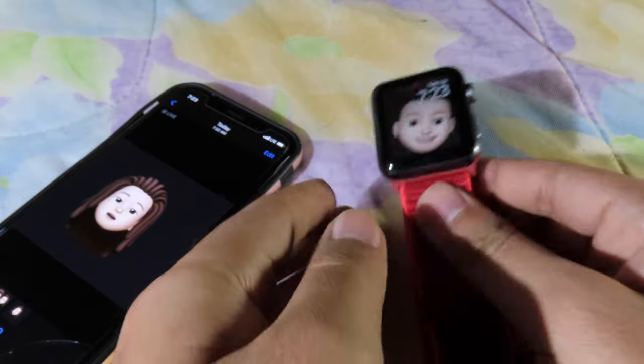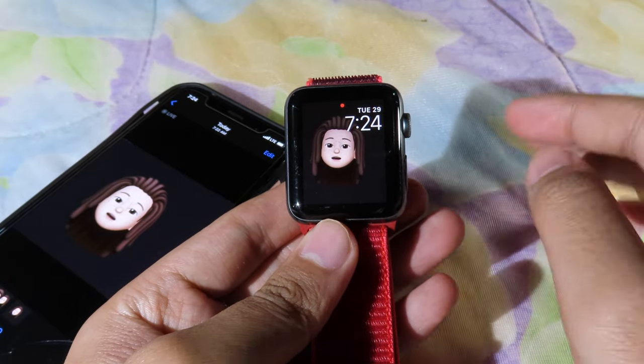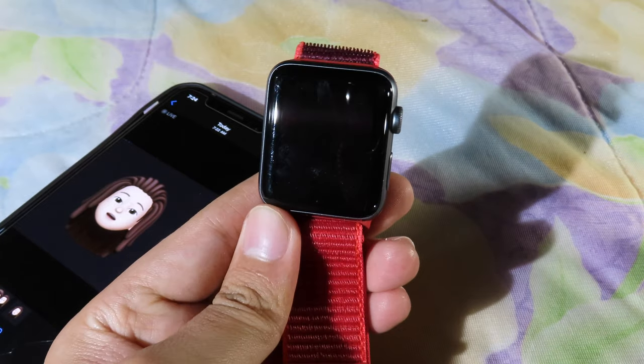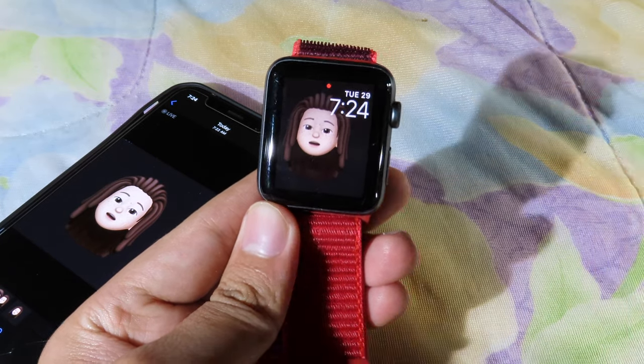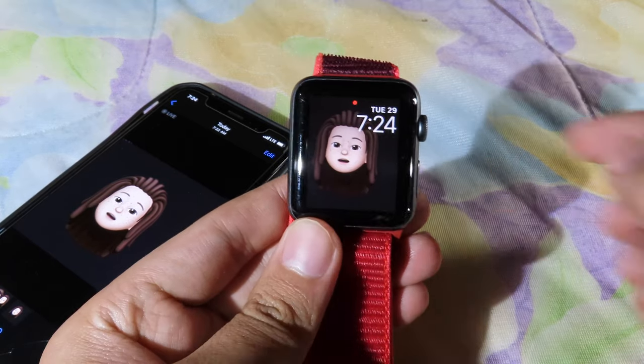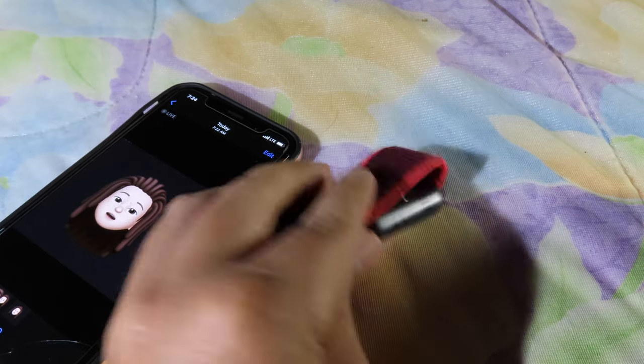It's very simple. Now take a look at your Apple Watch — you'll get a new watch face. When you raise your wrist, you can see the little animation. I've also created some others before, like this one, which also shows the animation when you raise your wrist.